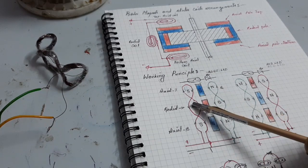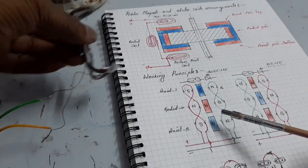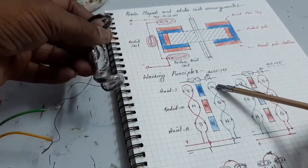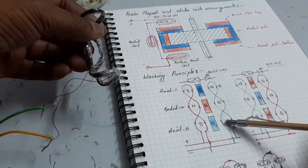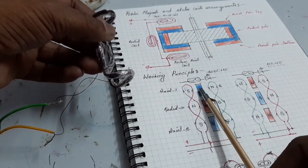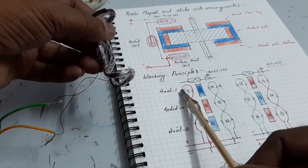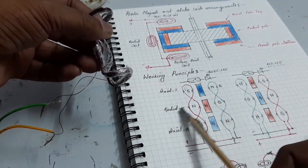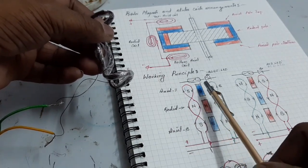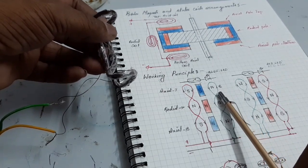The coil is excited like this: south pole, north pole, south pole — this is one set of coil. And this set of coils has north pole, south pole, and north pole. The first pole coil repels the rotor magnets — axial top, radial, and axial bottom. So it repels the rotor magnets and attracts the rotor magnets, and the rotor moves.